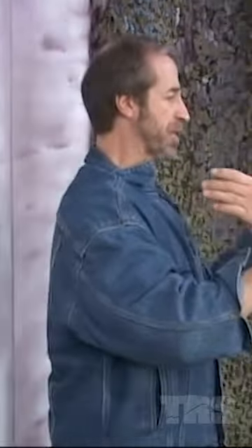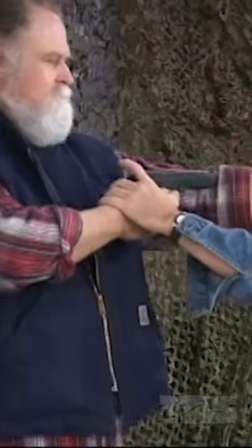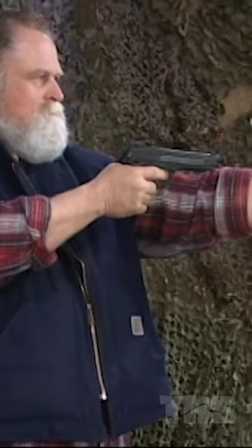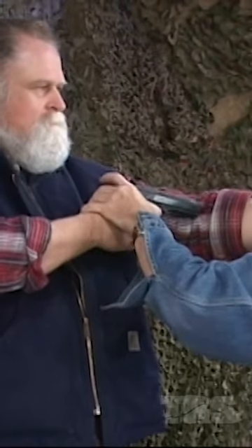My thumb is on the trigger finger. So from this angle — let me reverse it. I'll make believe I'm on the wall. As this is here, he's got it stuck in my face. I'm just going to move it and fire right into his arm with my thumb.